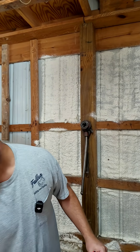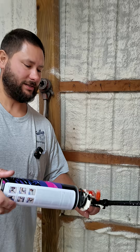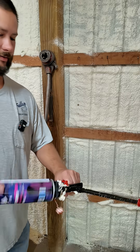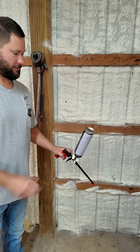Take the can off and install the foam cleaner like so, that way we can save the applicator gun.